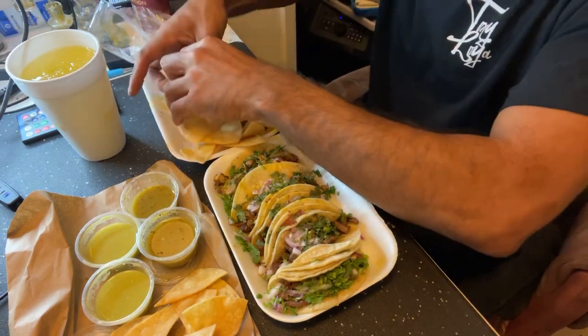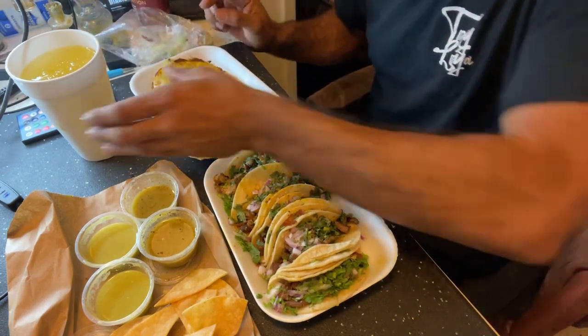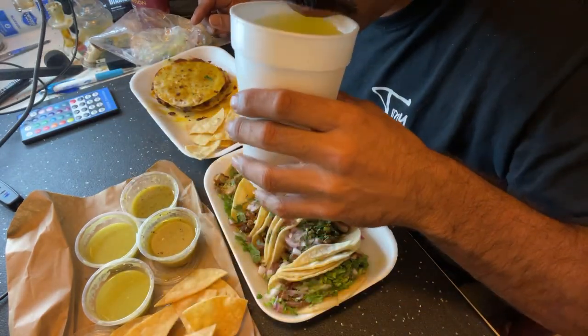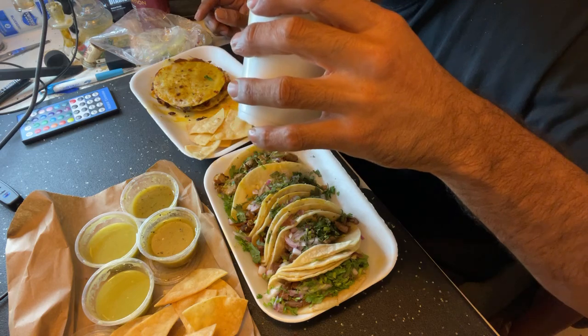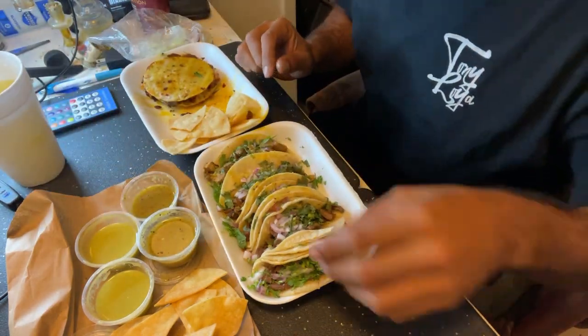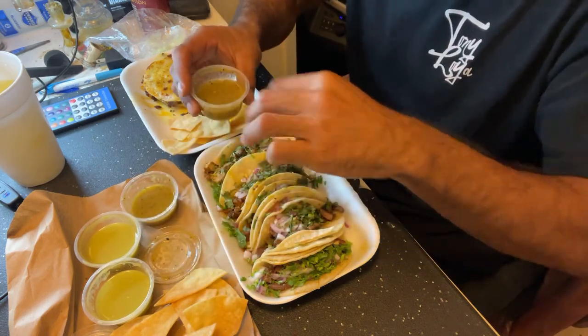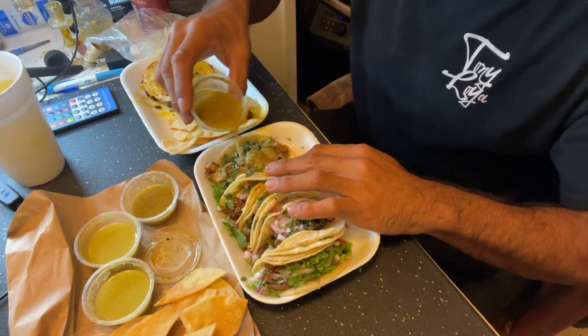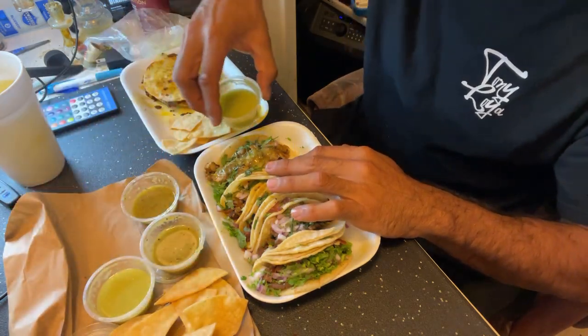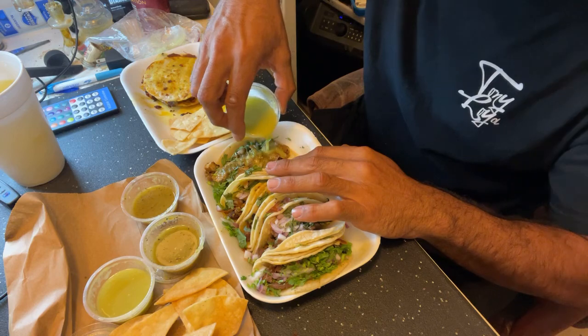Here's the agua de piña y'all. Somebody said I should have gotten Tito's — nah, this is fire. We always got haters in the chat. Anyways fam, let's get on with the mukbang — we're gonna eat the chicken taco first.